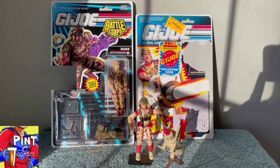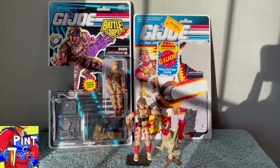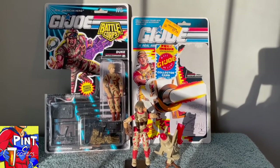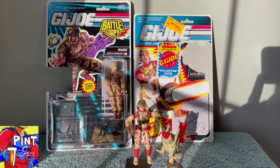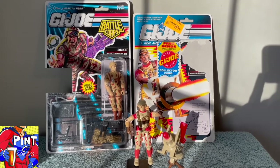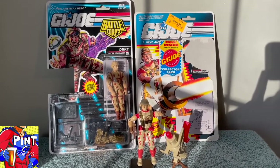1991 and 1993 saw the release of two Dukes. In 1991, the figure is pictured on the right, riding his ballistic missile. On the left is the 1993 Duke from the Battle Corps line. Together, these were pretty cool — a small departure in marketing that redefined Duke partially, but not erasing the memory of what would persevere in the future.